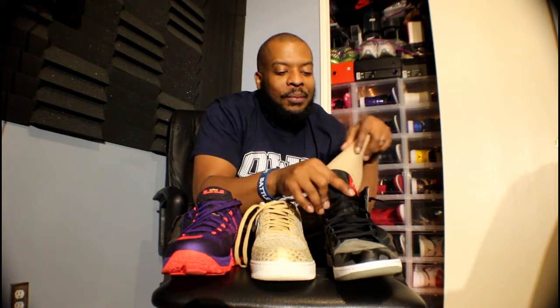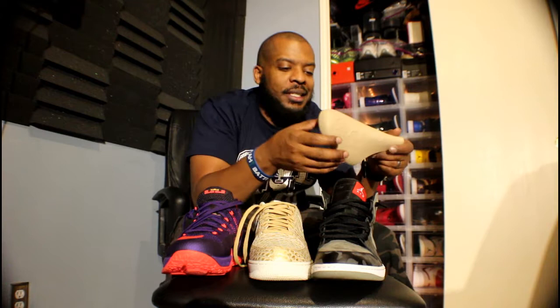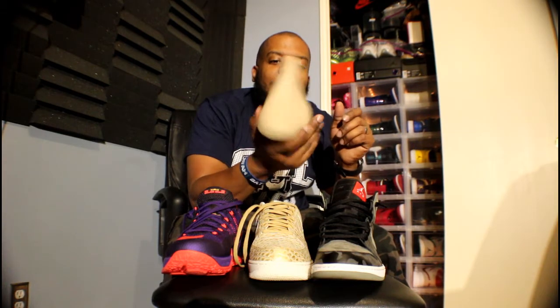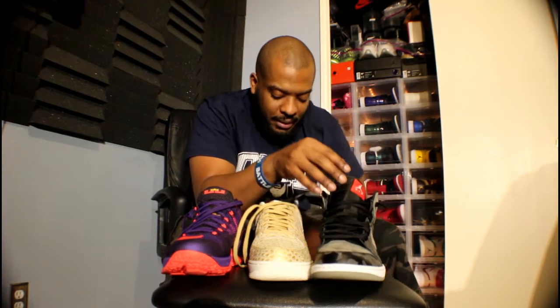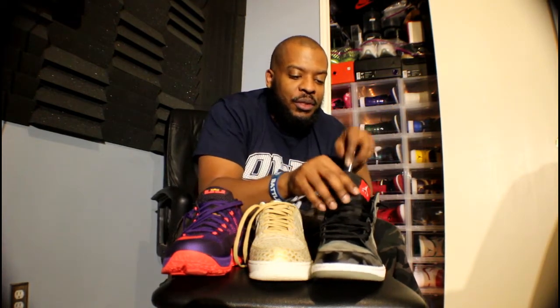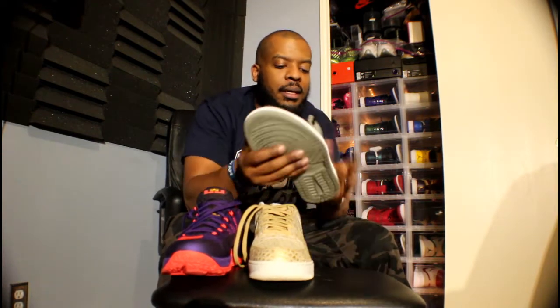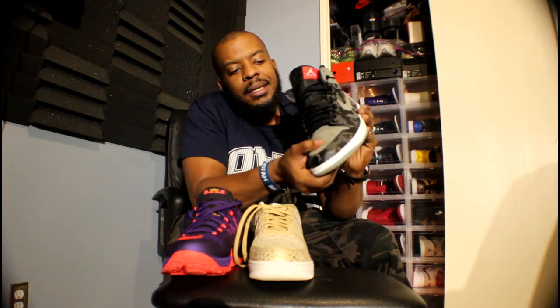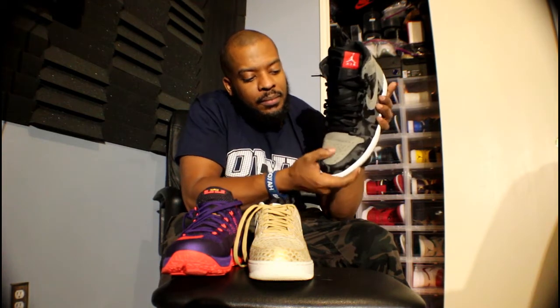The Jordan ones come with the shoe, so you know that fits perfect. You can put the Jordan shoe trees in another shoe if you want, but I traditionally like to keep my Jordan shoe trees in the Jordan shoes. Now, to show you what it looks like with this one here in the Jordan — it's hard to get in there, so you got to bend it up and then put it down. It's in there.